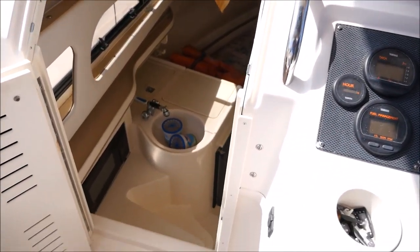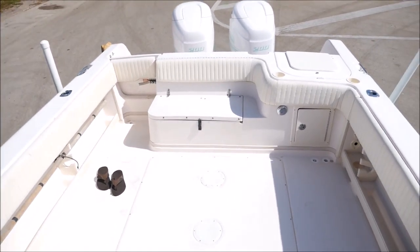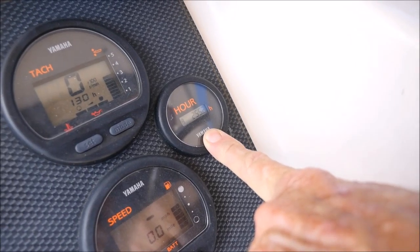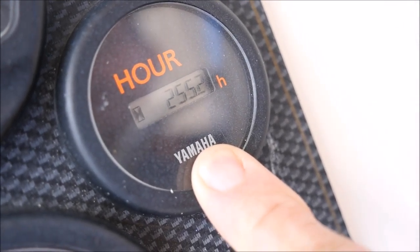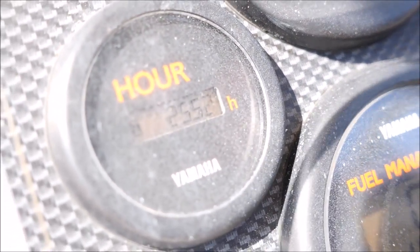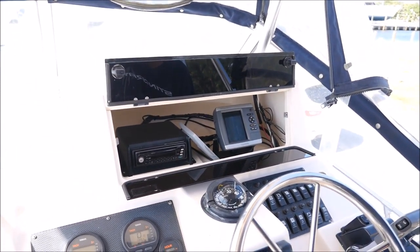Down in the cabin, we have another berth. Here's the hour meter: 252.2 hours — they're both identical. When running the boat, there's only maybe 15 minutes where the other one switches over, so the hours are accurate.